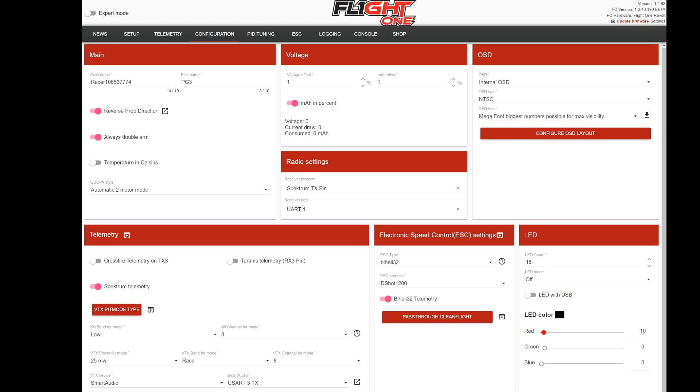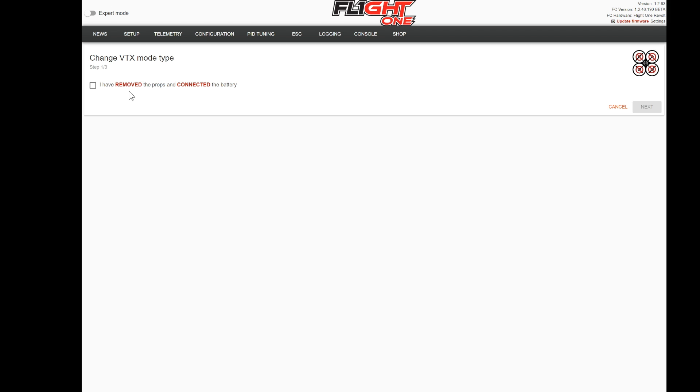You can see I have Smart Audio chosen and UART 3 TX chosen as well. Once that's done, I'm going to use the VTX pit mode button. What that does is decide whether your VTX is always powered up or only powers up when you tell it to. I recommend powering it up when you tell it to — you can sit out there, wait until it's time to start racing, and then turn it on automatically even with ARM. Or if you want to plug in while your friends are flying, you can do that safely and it won't go on until you tell it. I usually always attach this to the ARM switch. Click the VTX pit mode button and it's going to ask you to plug in a battery — make sure you remove the props as always.